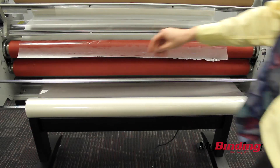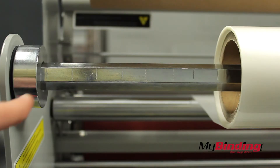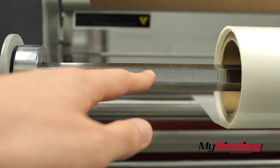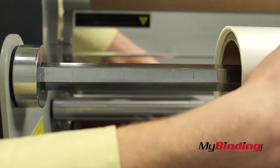At this point you can see that my two rollers do not align. To help with this, the bars have lines on them so you can place the rolls in the same position. You can also measure out the distance on each so they match.